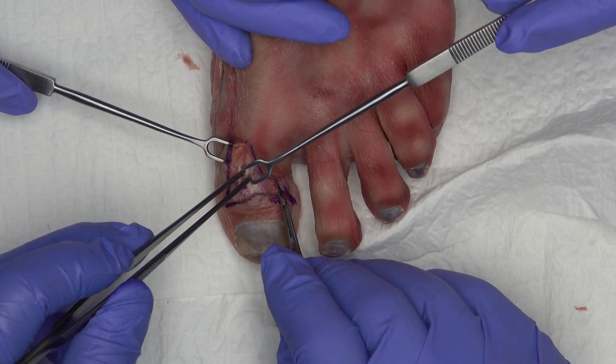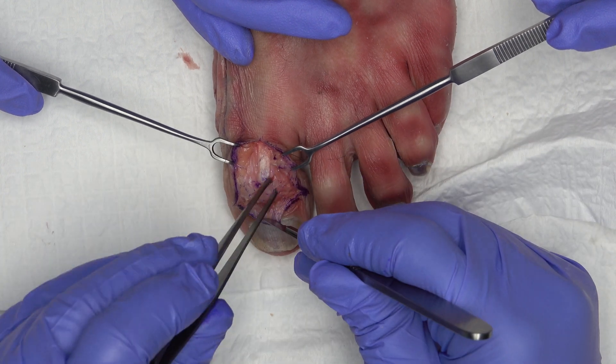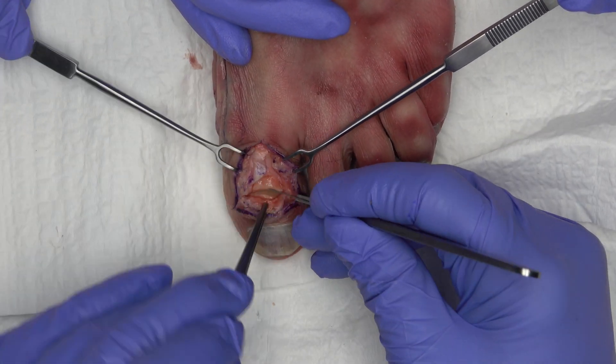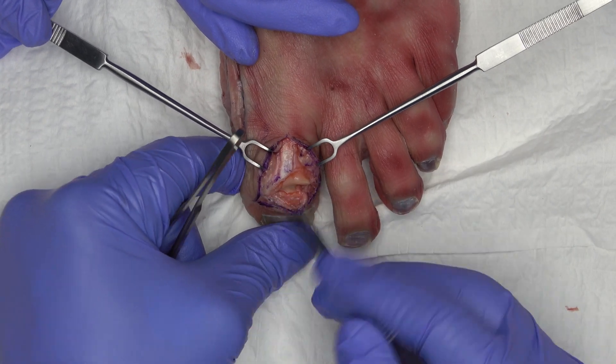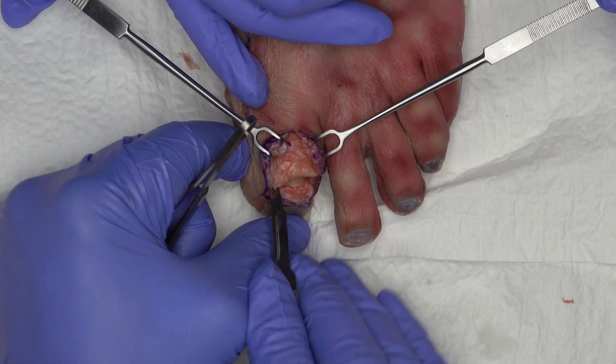The extensor tendon is cut close to the attachment at the distal phalanx. However, the distal tendon stump should be chosen long enough to allow end-to-end suturing of the tendon. The two collateral ligaments are then cut.